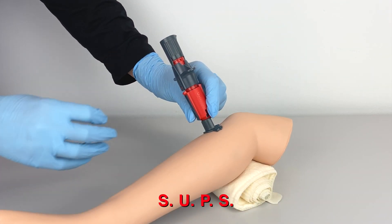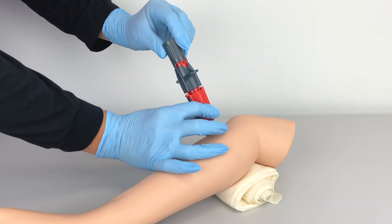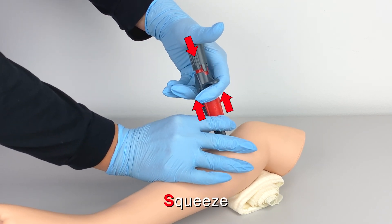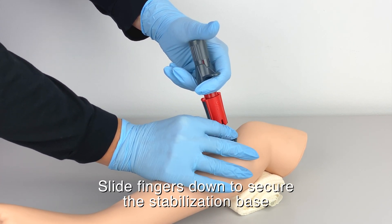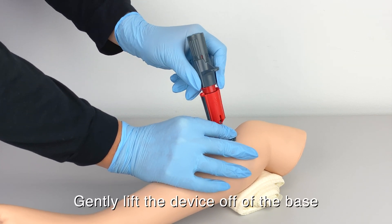I'm going to follow the SUPS — stabilize, unlock, press — and as I press, I'm gently going to squeeze the trigger wings to deploy the device. Once I've deployed the device, I'm going to slide my fingers down to the stabilization base to stabilize the device and then gently pull off.